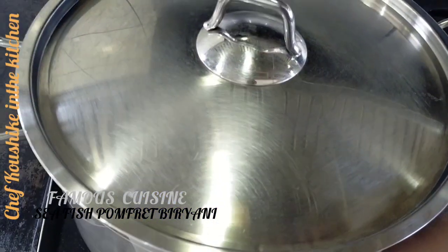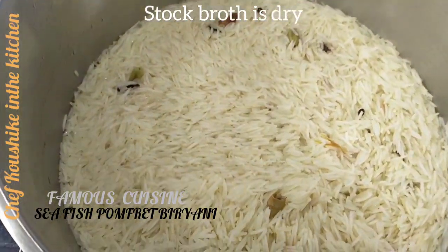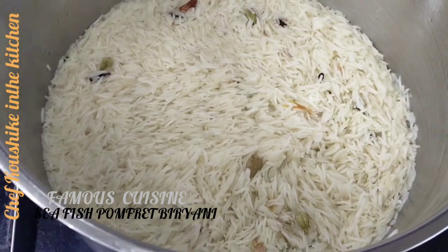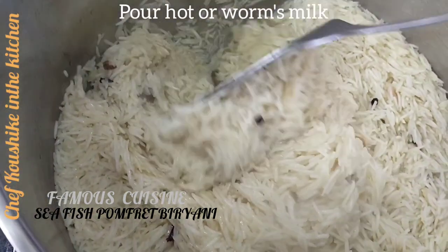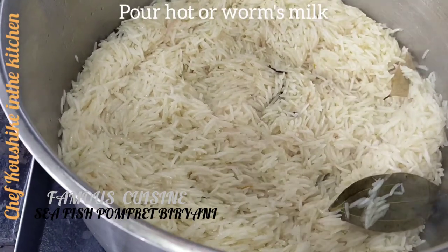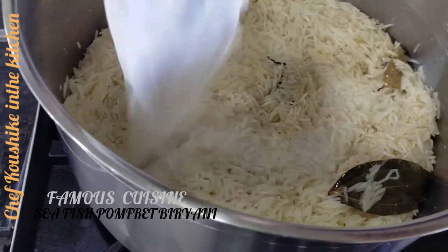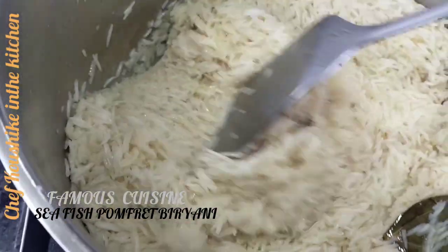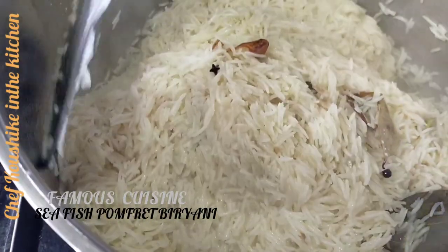Now cover and cook on slow flame. Look, look — all those stock water is drying. Pour over that all the milk. Don't put cold milk — it should be warm milk. Mix like that.